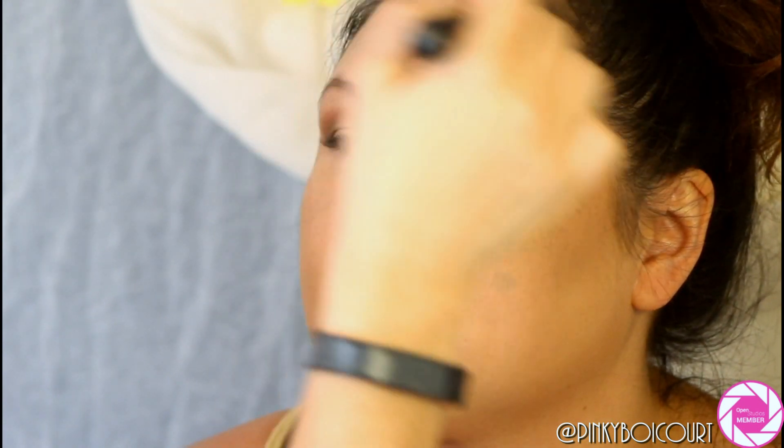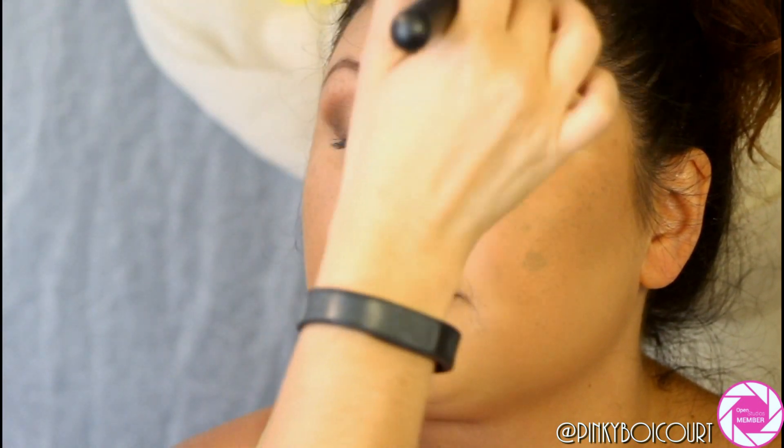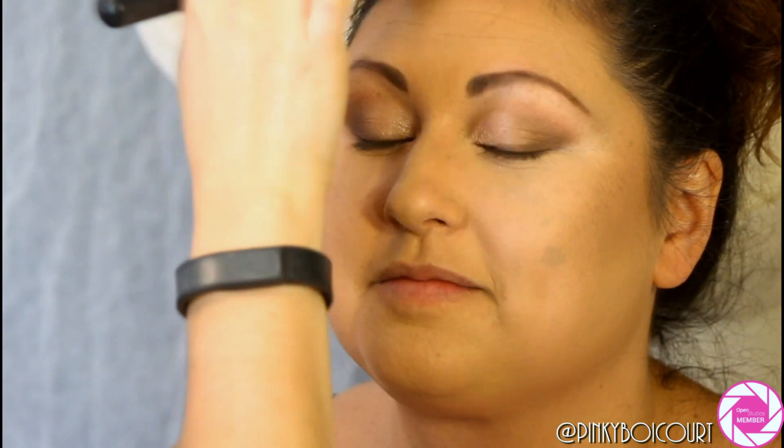Now I'm warming up along her forehead — like she'd been in the sun — to give her that little sun-kissed glow with that same Butter Bronzer. It looks gorgeous on her.